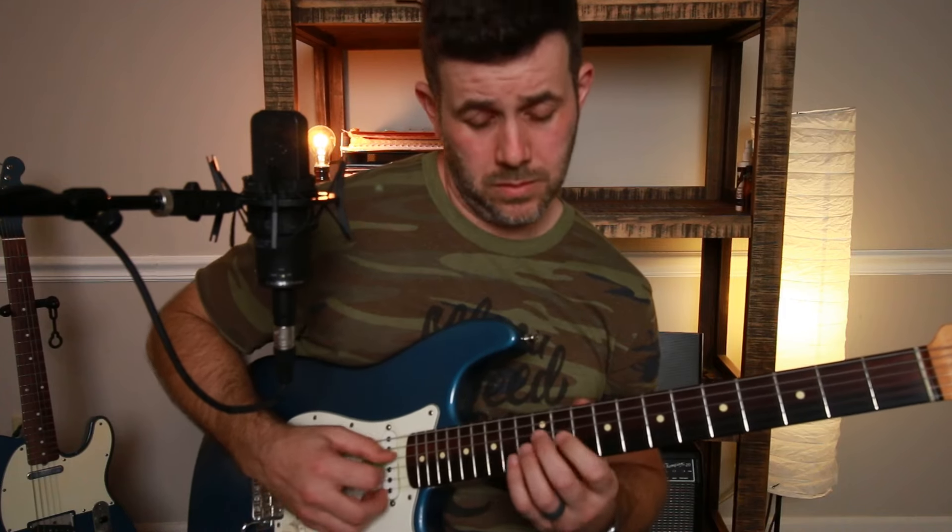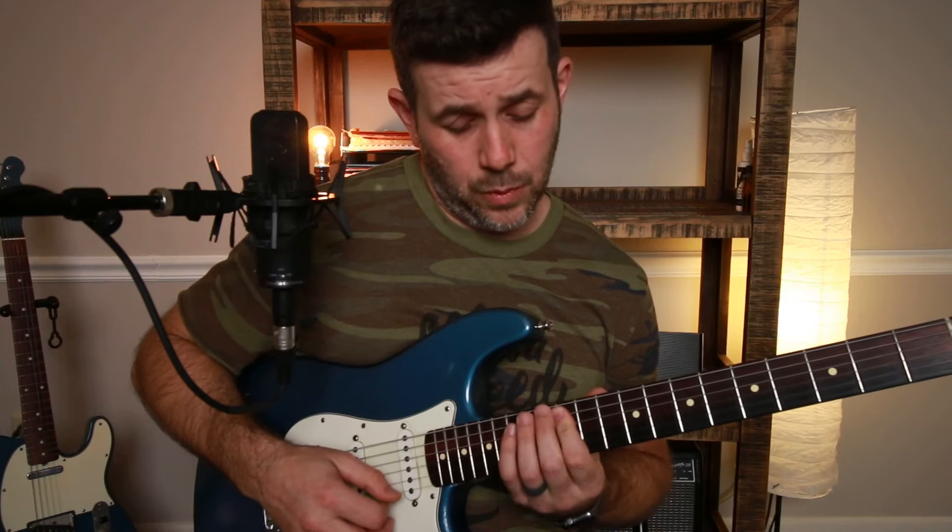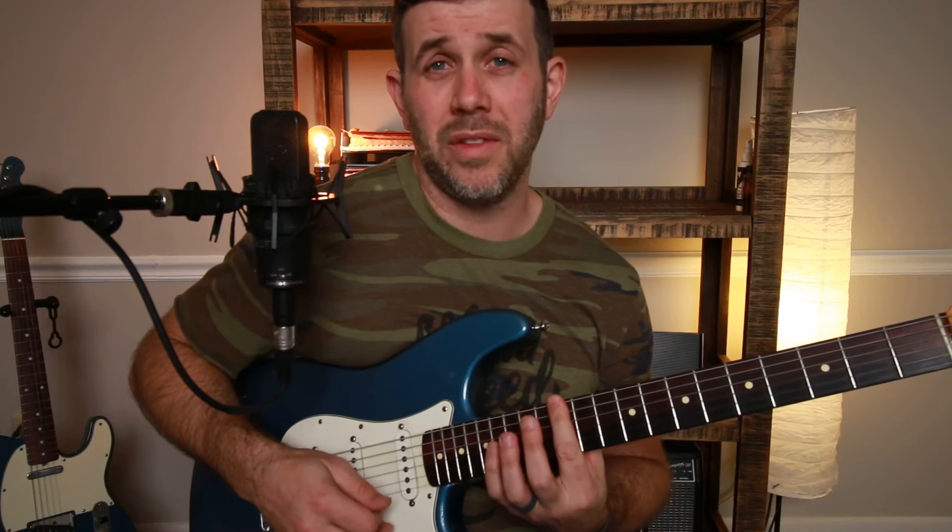Then put your middle finger on the twelfth fret of the D string and your index on the eleventh fret of the G, strum both, and hammer your ring finger on to the twelfth fret of the G. Then come up to the twelfth fret, bar the twelfth fret of the A and D string, and hammer on to the fourteenth fret of the A. Finally, bar twelve and twelve on the E and A, and finish by hammering your ring finger on to the fourteenth fret of the E string.